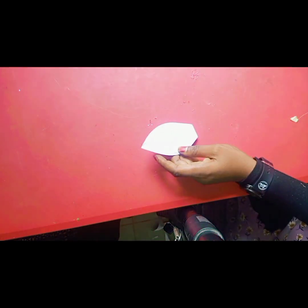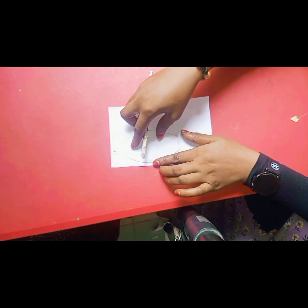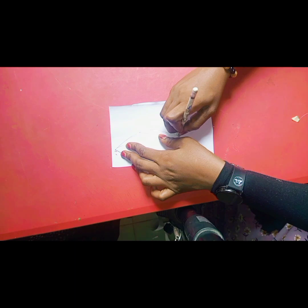Hello and welcome, my YouTube family! Today we're making another beautiful DIY, so let's get to it. We'll be cutting out this flower shape.